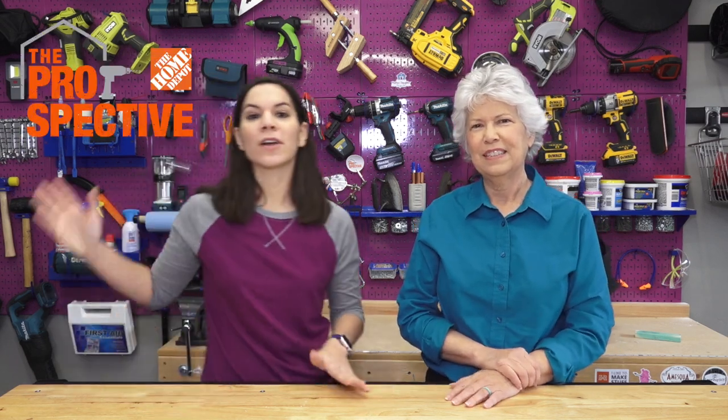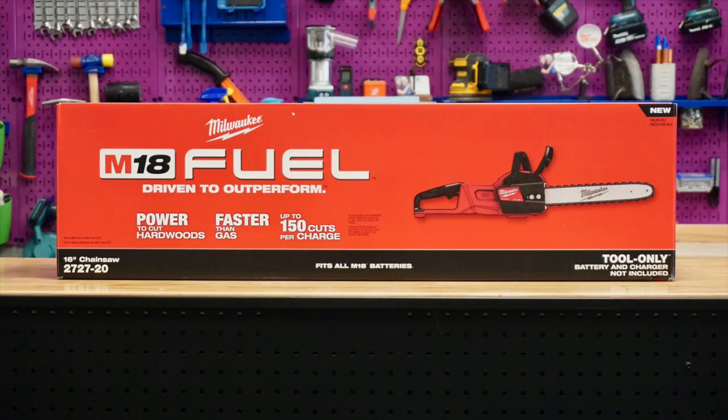We want to remind you guys that for the last two years we've been partnering with the Home Depot for the Prospective Tool Campaign. Every quarter we get a lot of cool new tools to check out and share with you, and this is the start of the next quarter. One of our favorite things that's arrived so far is a new chainsaw.